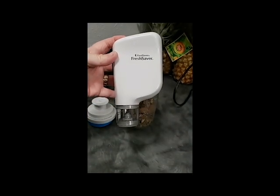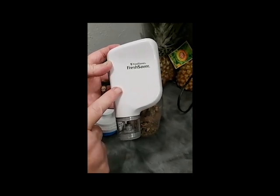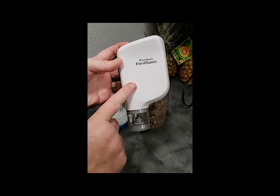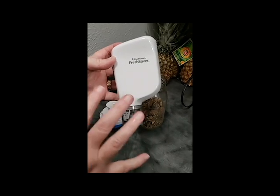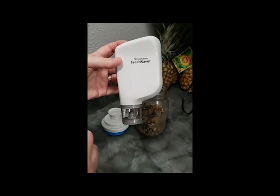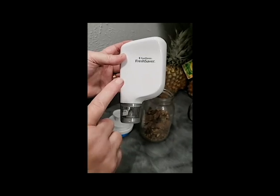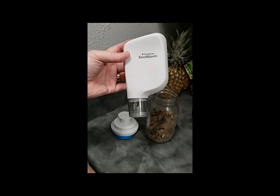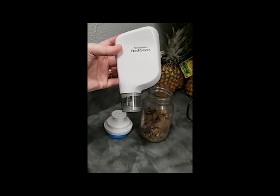If you do not have a vacuum sealer, this is a cost-effective alternative — it's only about $22 and I'll post a link below. I'm not doing this to sell it; I'm doing it because it's so cool. If you are in an RV or a tiny house and don't have a lot of storage space, this will replace a FoodSaver vacuum sealer for all of your dehydrating and food storage needs. Have a great day — talk to you later!